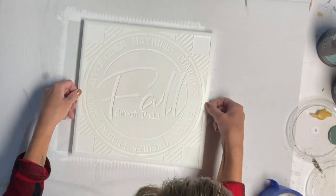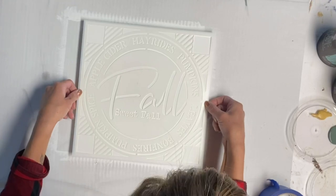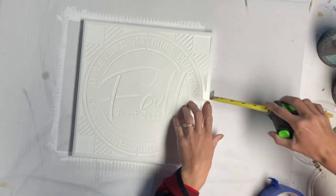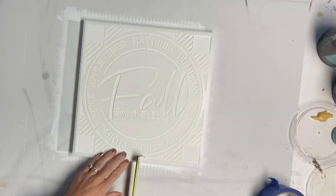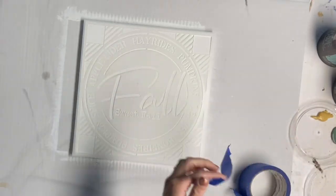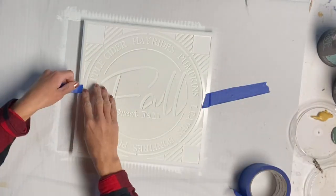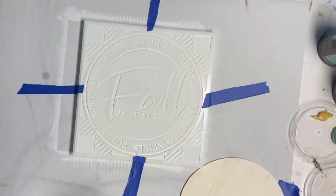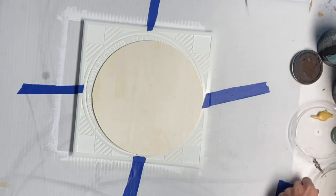I then took this stencil from Studio R12 and just centered it on the board. Once I had it placed in the right spot, I took some blue painter's tape and secured tape on all four sides to help prevent it from sliding.